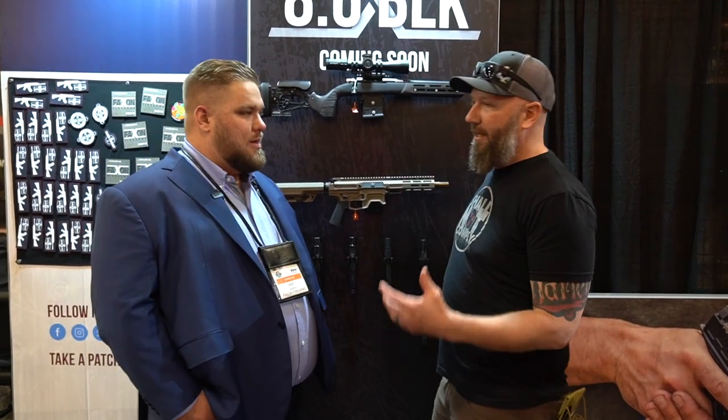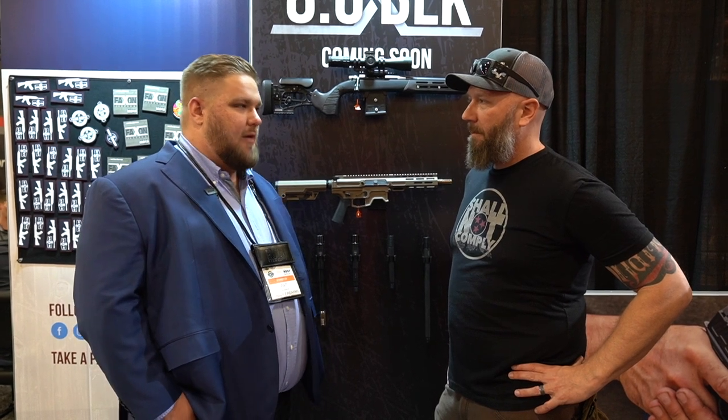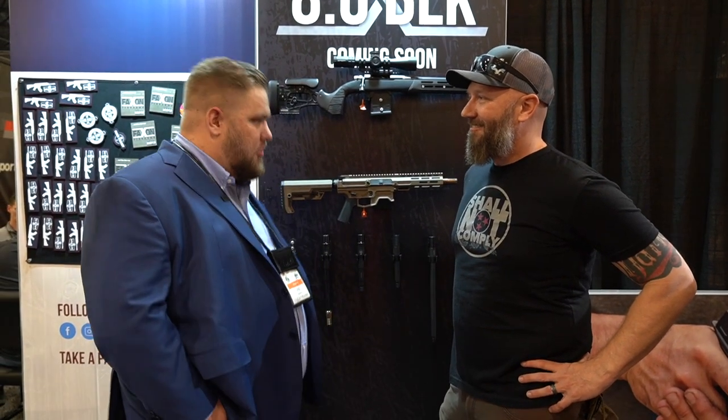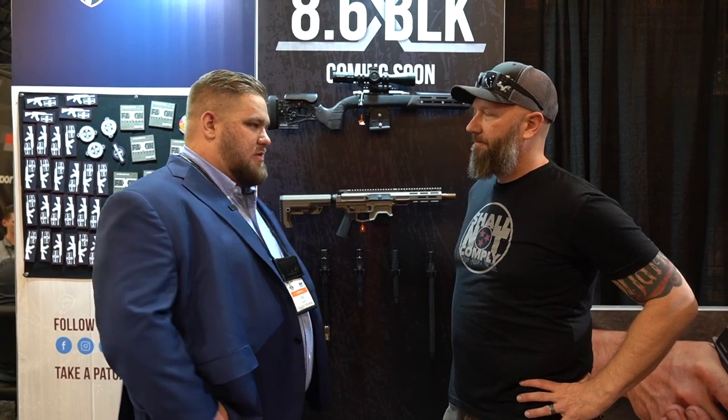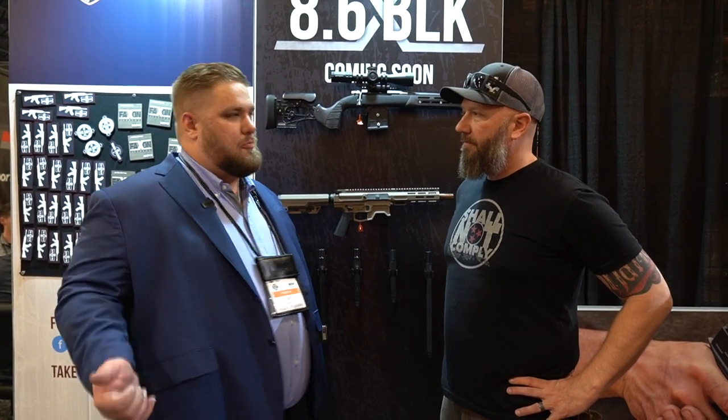Faxon is obviously known for their barrels — that's what most people are going to know them for. They make all their barrels in-house with all the equipment and machines. They've developed the process to rifle a 1-in-3 twist, which has been a challenge. Some machines and tooling have been broken — it's all part of the development process. The 1-in-3 twist is significantly faster than anything else on the market, transferring more energy on target by taking energy that you'd typically see as flash or sound and putting that into the bullet.